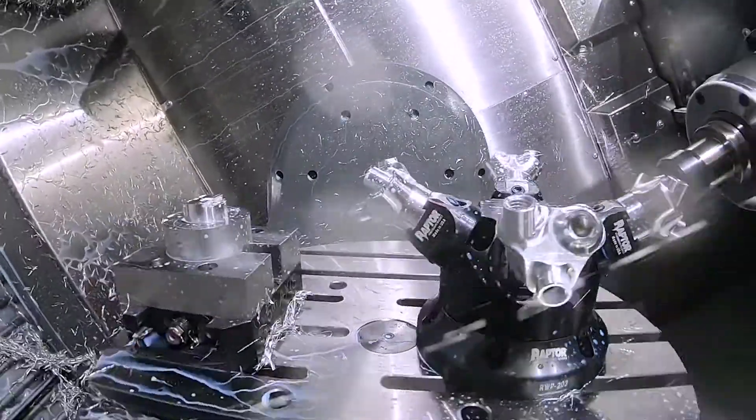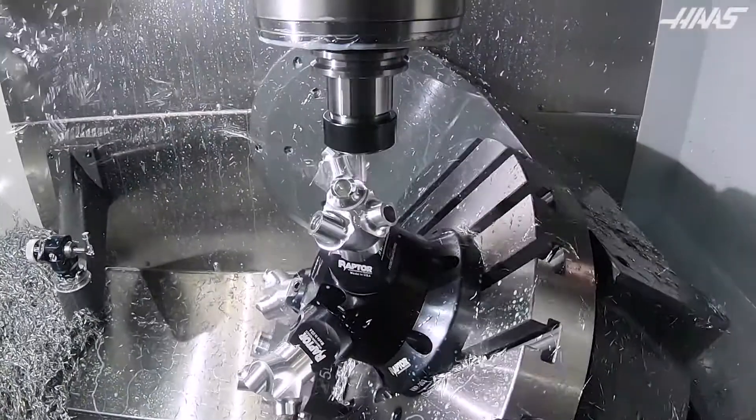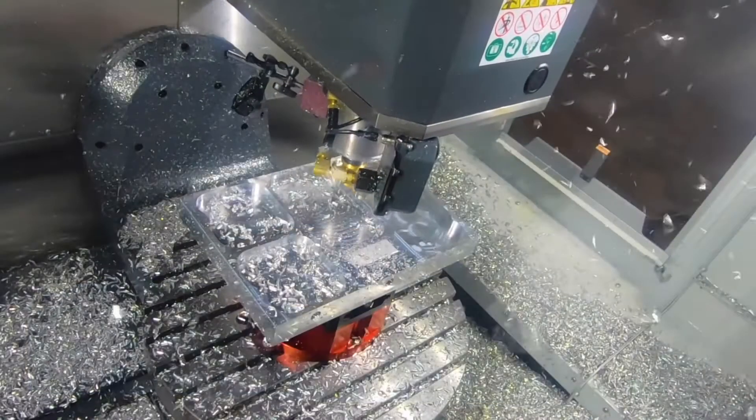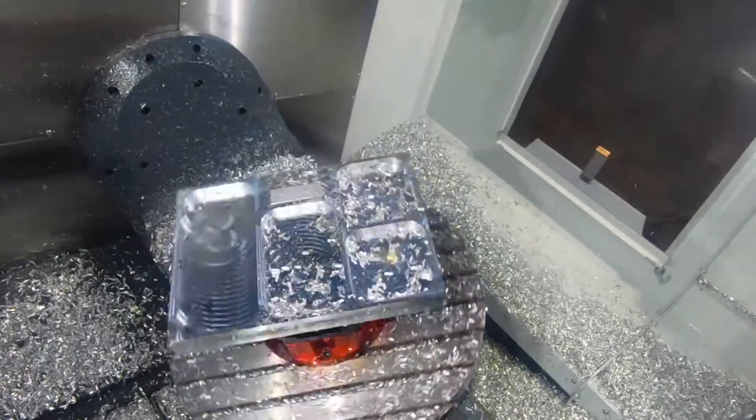The UMC 750 was very successful, but many of our customers are getting larger and larger jobs and are requesting a larger work envelope. They have larger, more awkward parts and they need a bigger work envelope to manipulate that part.